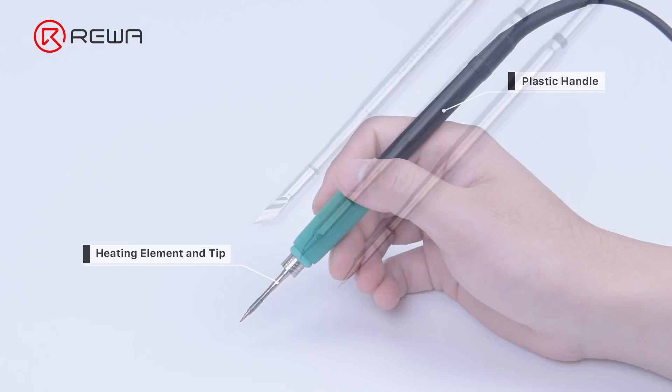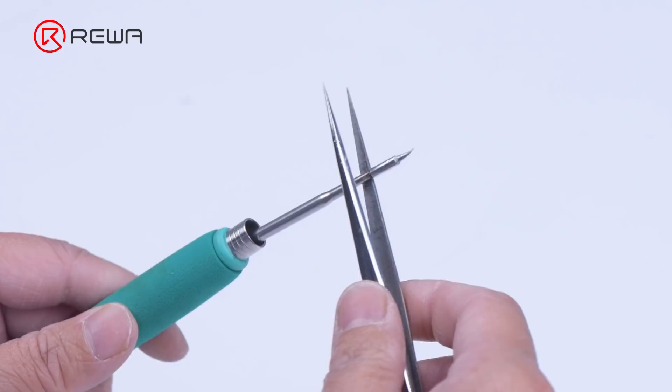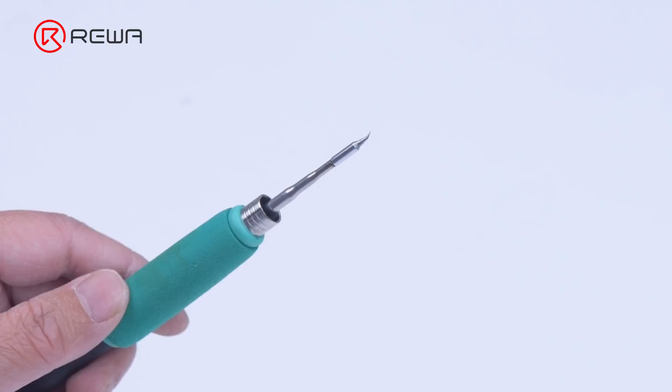There are various kinds of soldering iron tips, which include knife, conical, bent, and others. Each tip is used for a specific purpose and offers a distinct advantage over another. Knife and bent soldering tips are most commonly used in phone repairs.